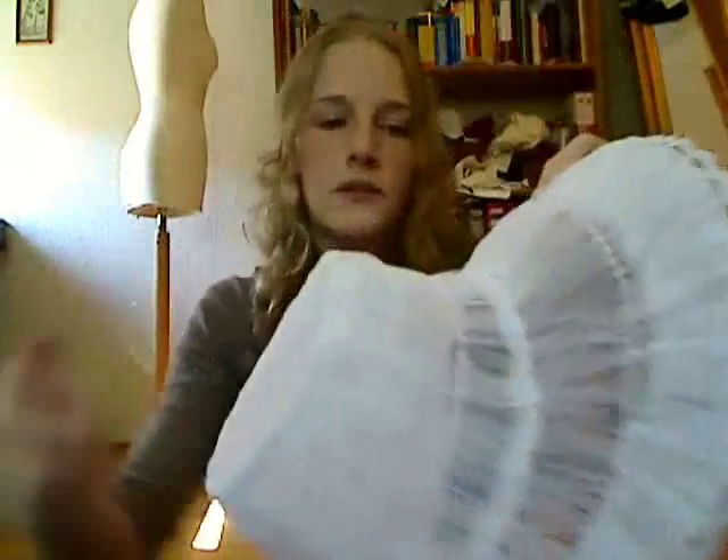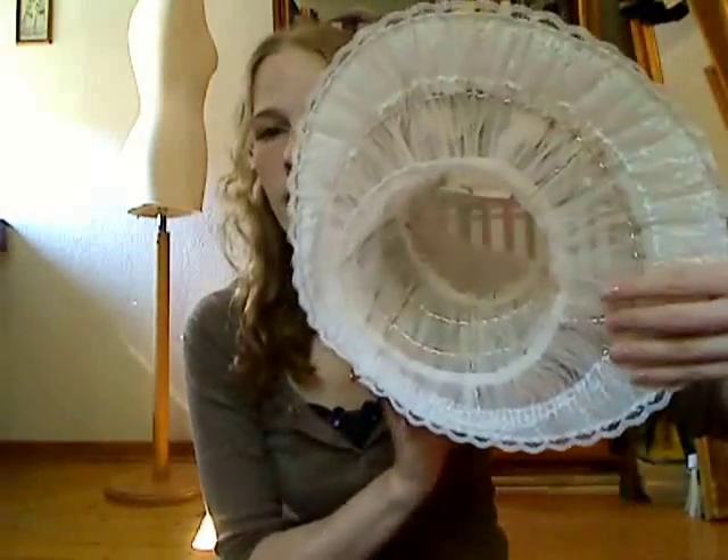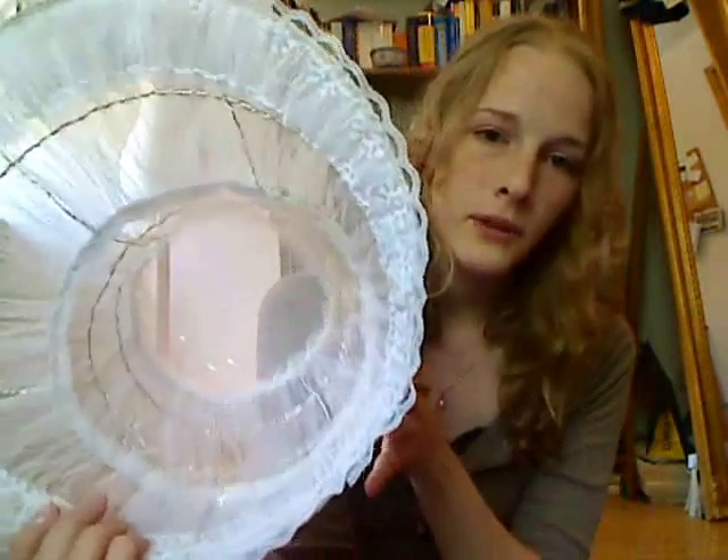And then I covered it with tulle. It's kind of nice, isn't it? And then because I had this lace — more leftover lace, I still have so much more of this lace and I don't know what to do with it — I thought this fits perfectly and looks just like in the movie, so I'm going to add it. And now it looks like this.